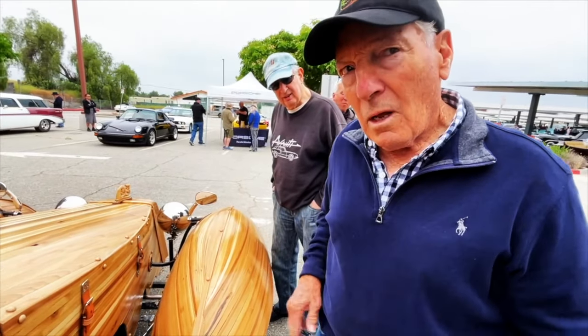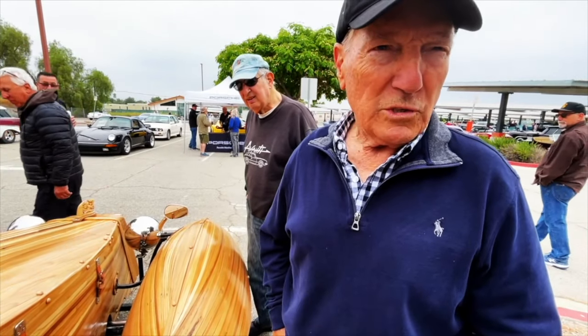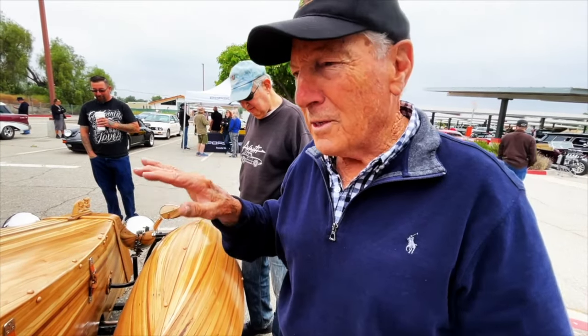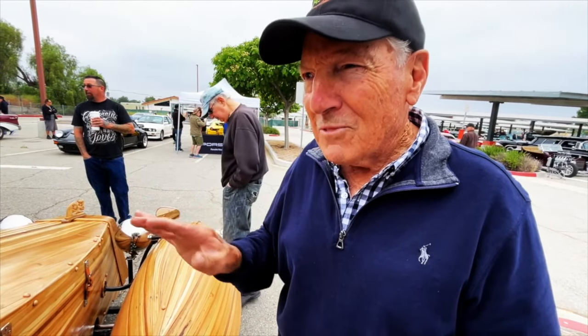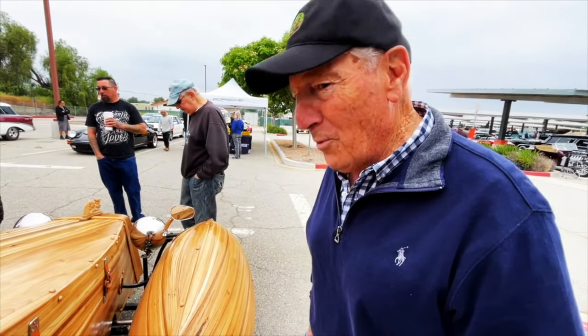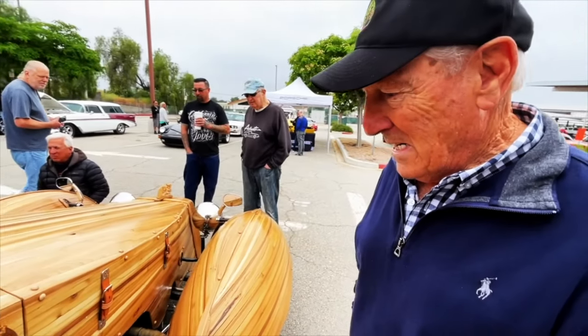Did you have it designed in mind on paper or anything? Yes, I did. I was inspired by Ralph Lauren's '36 Mercedes — he has a fantastic roadster that has beautiful French fenders and a bow tail. I fell in love with that car and I kind of got ideas from that. And it came out pretty close, it looks somewhat like that.